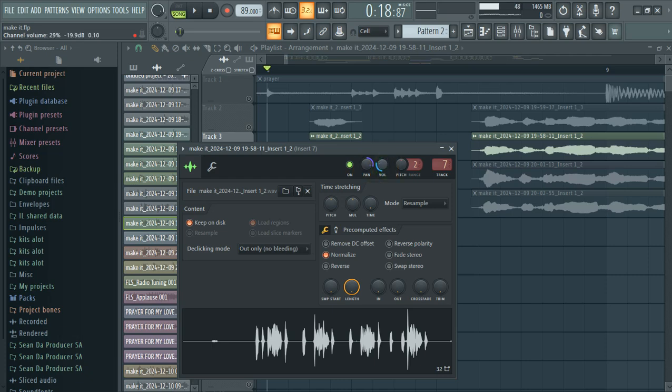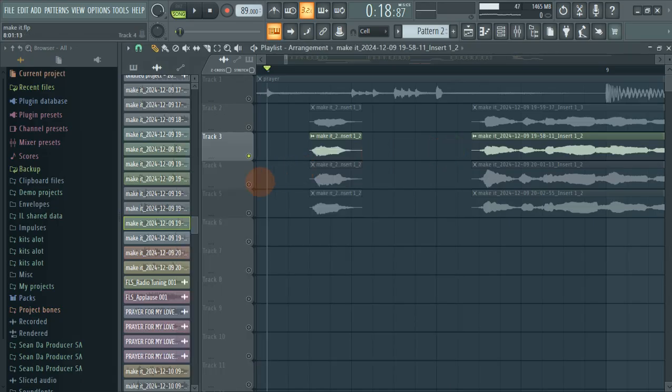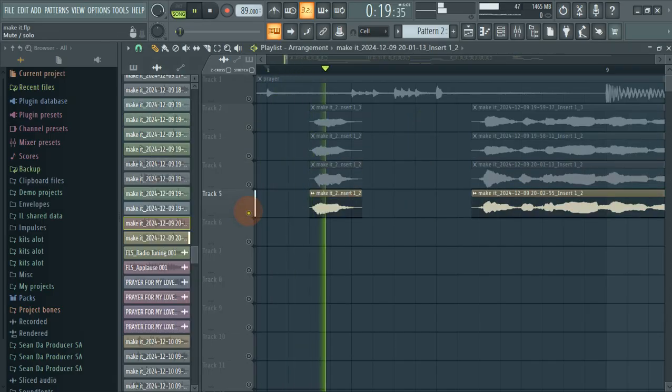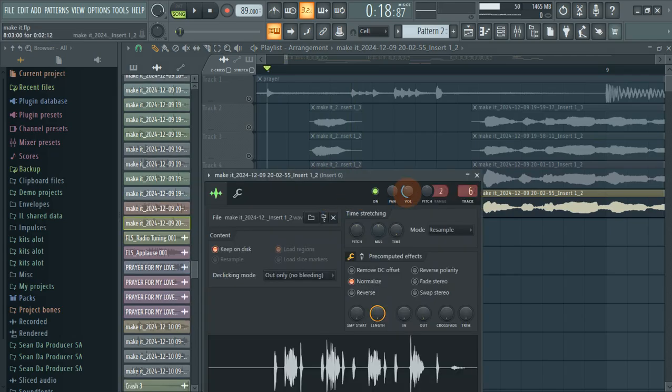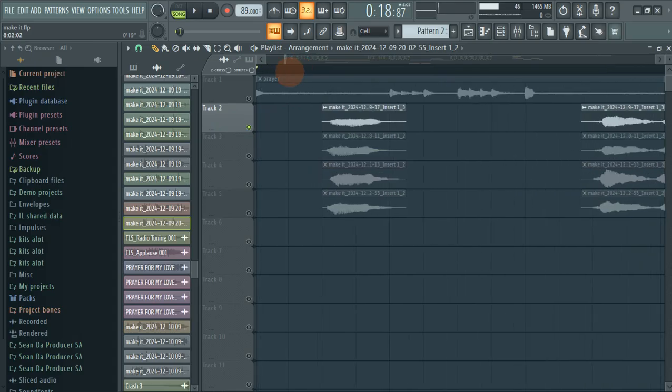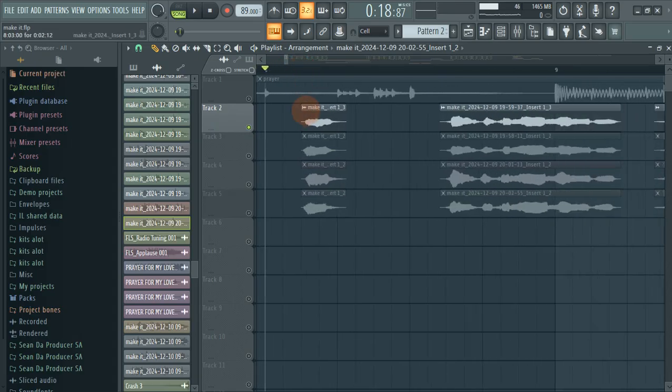I decreased the volume by 70%, which means it's 80%. This one I panned 60% left and this one is 30% channel volume. Then we have the other one — this one is about 40% panned. That's how they sound together.